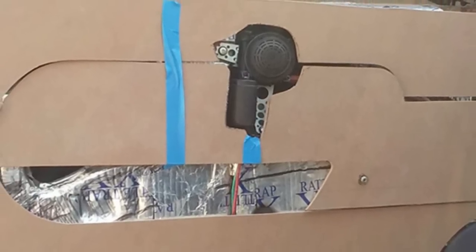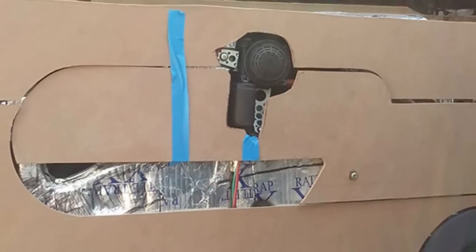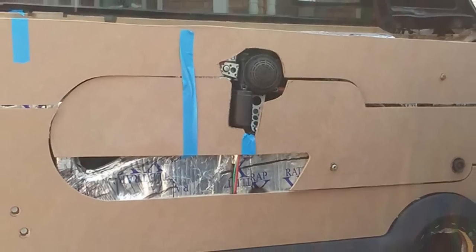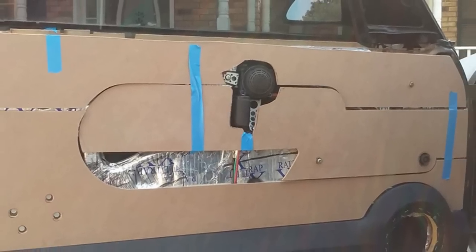Here you can see I'm marking out some spots where I need to make sure that it will lay flat against the door. So I have to cut out some of the pieces here.